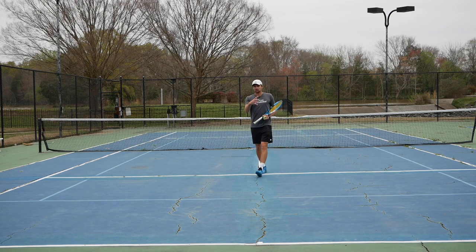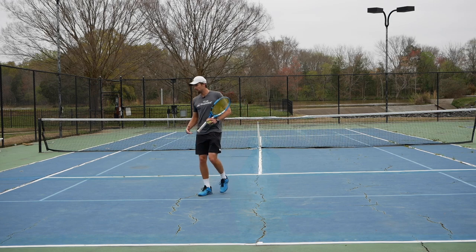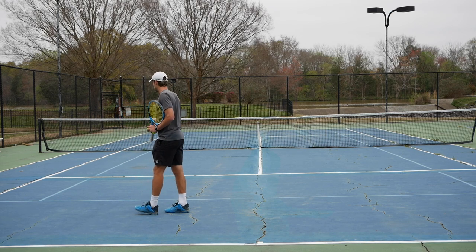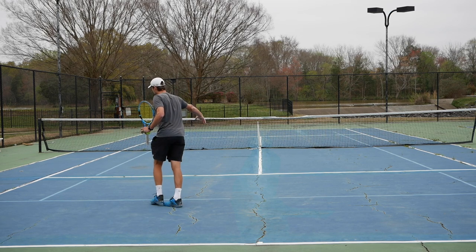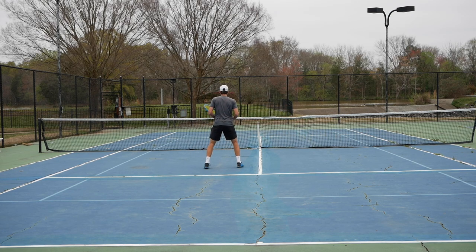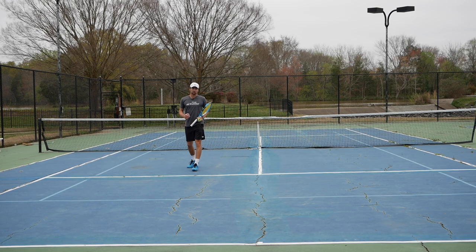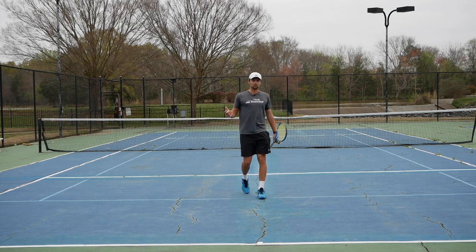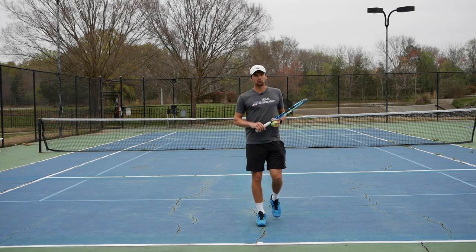If you hit down the line, here's what happens. If I'm hitting the ball from here and going cross court, that's a longer distance to travel to the net. So I can just chip the ball down the line and follow my ball, which is the shorter distance. And if I have to cover cross court, it will be with my forehand, which is an easier volley.